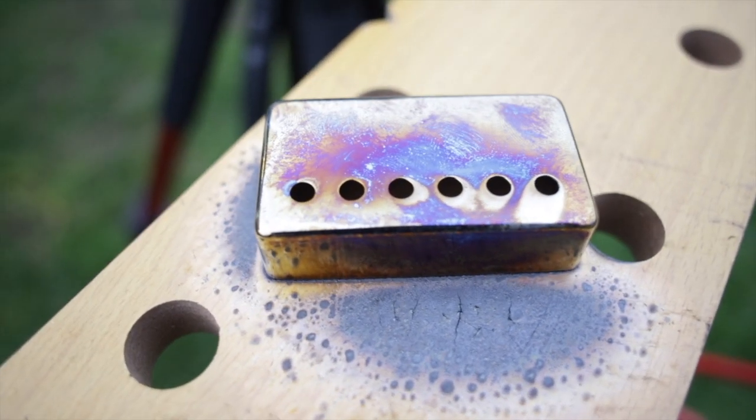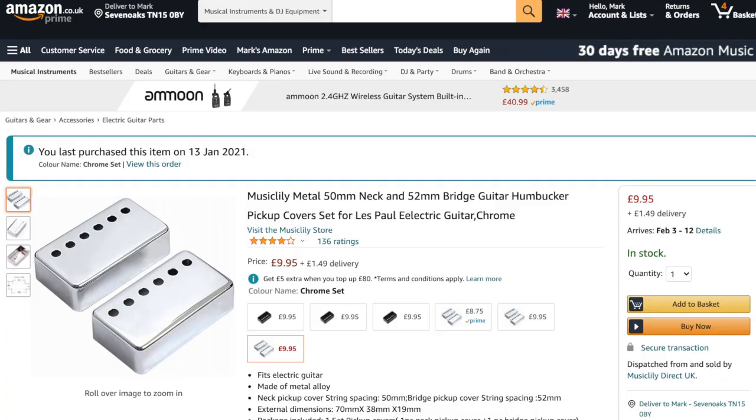Welcome to Veritone Studios. I'm going to show you how to make burnt chrome pickup covers. To make burnt chrome pickup covers, you will need pickup covers. I've put some links in the description for Amazon — these are only cheap ones, they cost a fiver each.